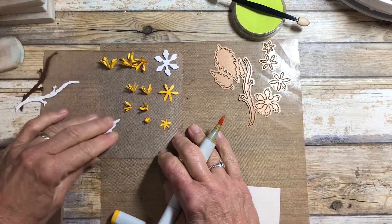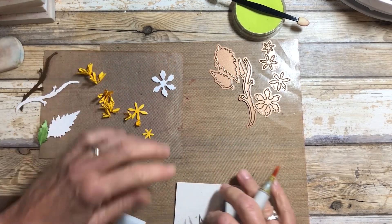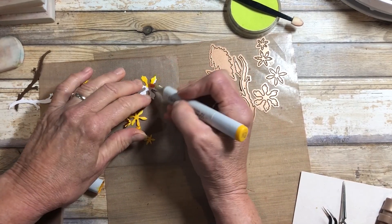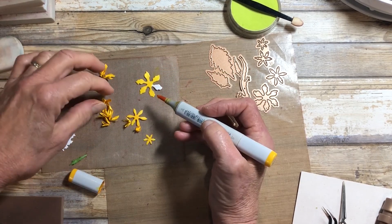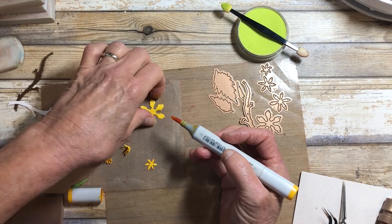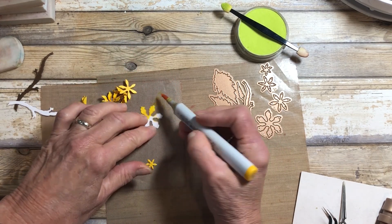I've colored some of the petals. This is the largest one here — it is a bright yellow, kind of like the forsythia. I'm going to quickly put some color on that piece as well. Here are the other three, because there were four of those that we cut. I'm going to flip it over and color the underside, the wrong side.